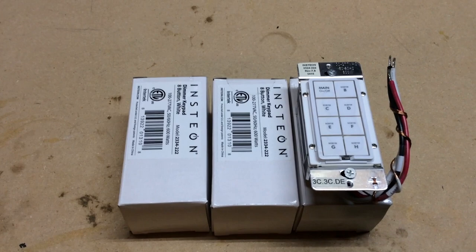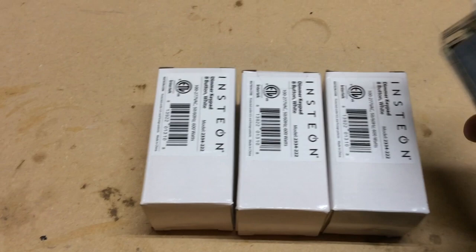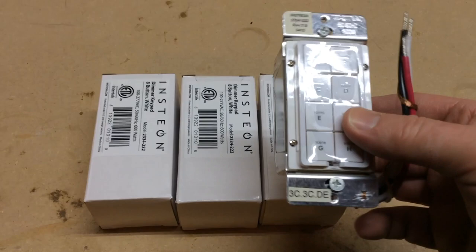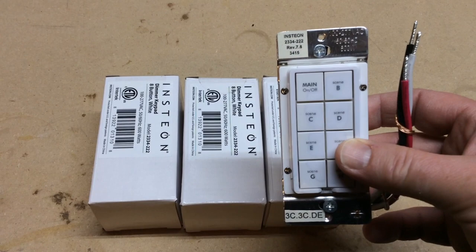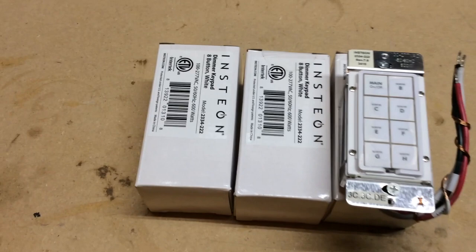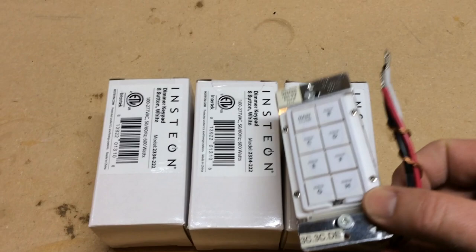Hey YouTube, VT Mysore here. Today I'm going to be doing some wiring in the house — I have three new Insteon keypad links to install. One is a replacement for one that failed a couple days ago. That failed one is version 5, and the new one is version 7.8. From what I've been reading in posts, keypad links are prone to failure, especially versions before 7.